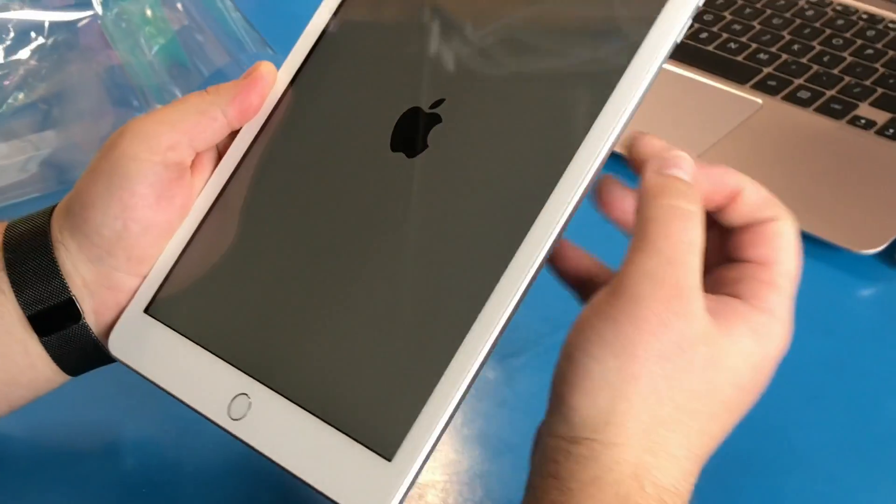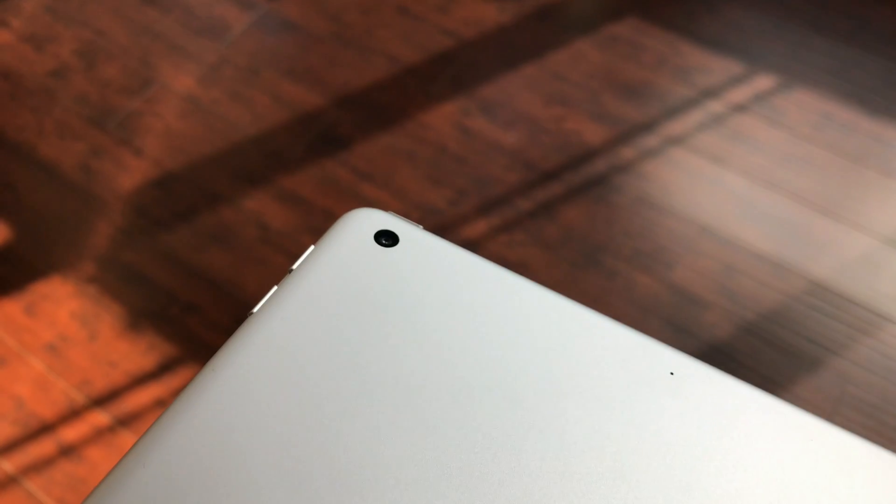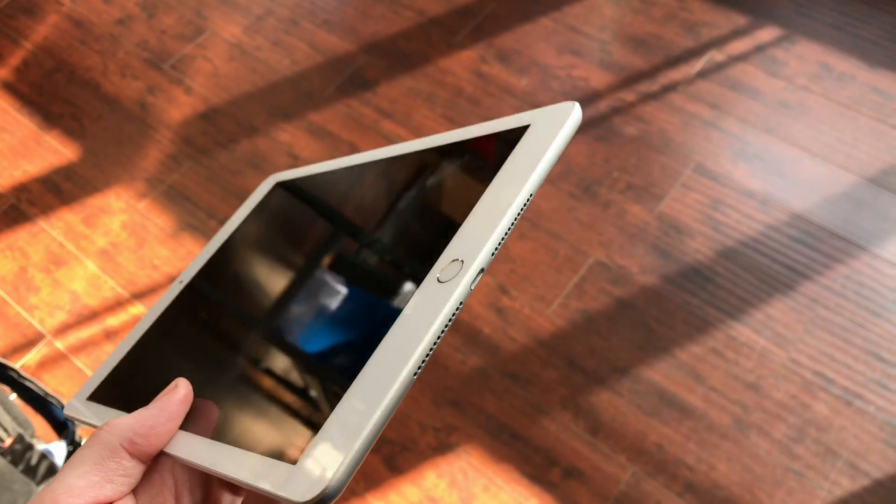The new iPad 6 has a 9.7-inch LED backlit multi-touch display. The camera takes 8 megapixel photos and is capable of shooting video at 1080p. You will also notice that the iPad still has the 3.5 millimeter headphone jack at the top, and at the bottom you have the lightning connector for charging and other accessories.